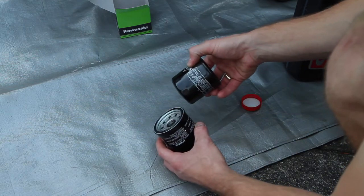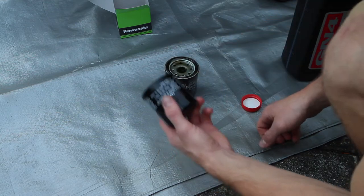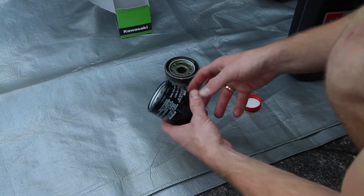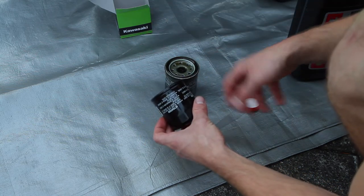The oil filter here recommends tightening to 8 to 12 Newton meters. These should be done hand tight — you don't really need a strap wrench. Just do it hand tight and that's good. You're not trying to use herculean strength; the goal is just that it seals and doesn't vibrate off.